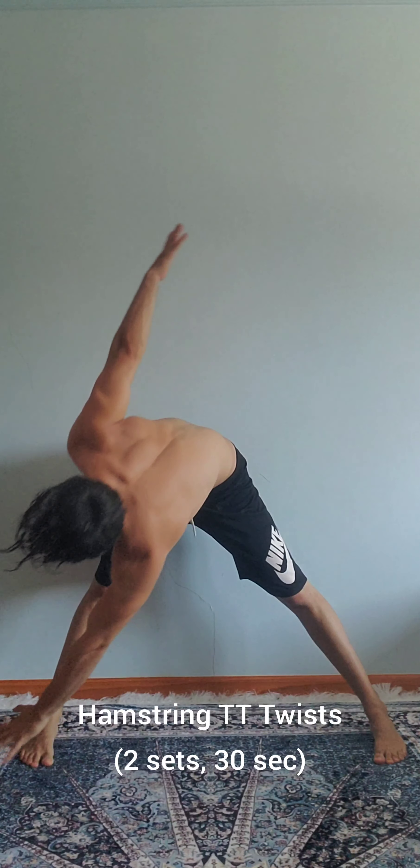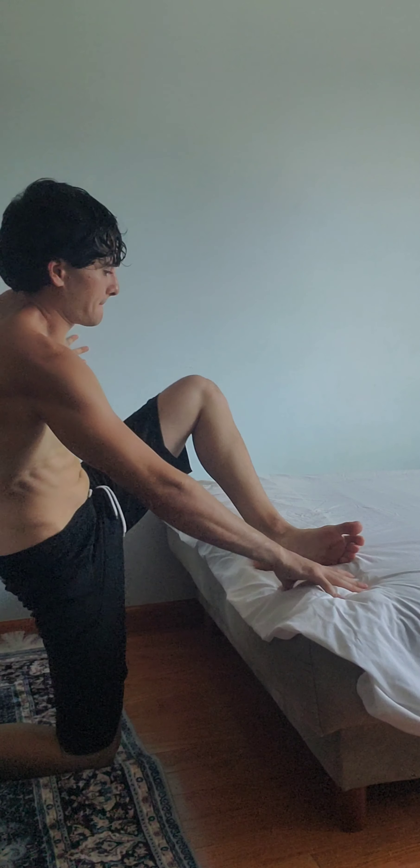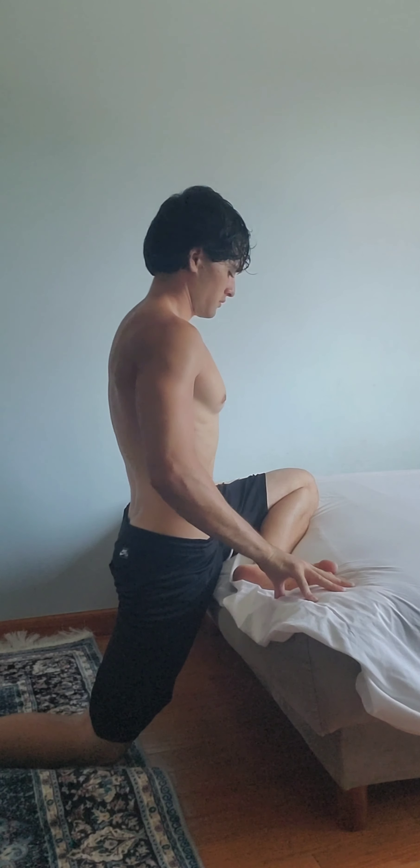Now to loosen up the hamstrings, let's work on the side body with these hamstring toe touch twists. For most people it's the hips that get the tightest when sitting so long because they're deactivated, so let's floss these out on the bed.